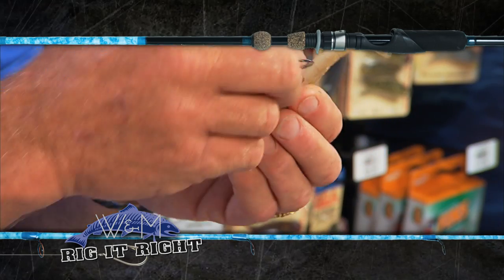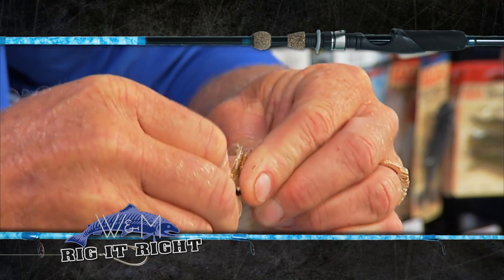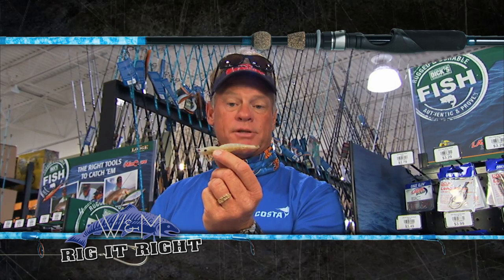I like rigging these shrimp a little bit different sometimes, especially when you're triple tail fishing. I'll take the J-hook out of them, and just to add a little bit of extra weight, I'll take a DOA sixteenth ounce cow jig head and put it in the head of it. That gives it a little bit more weight to get down there a little faster, especially if there's a lot of current.